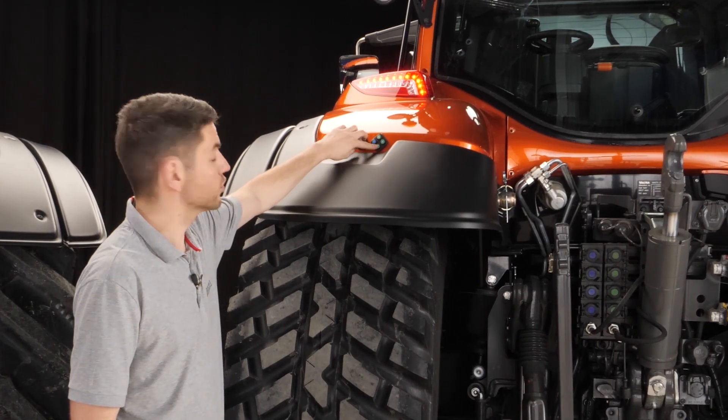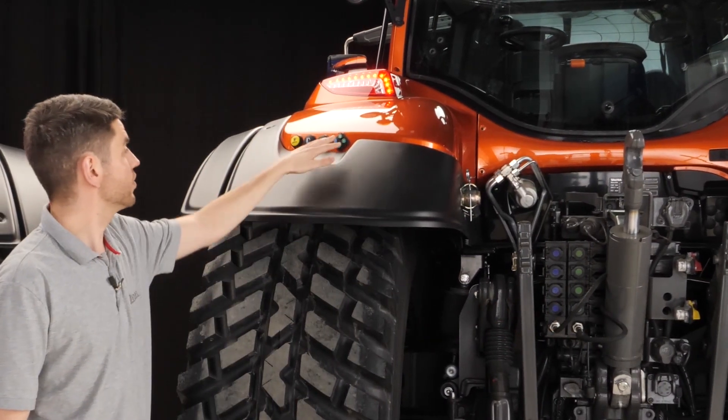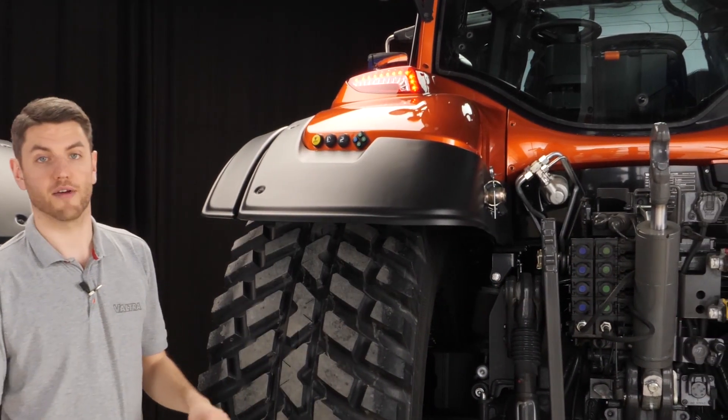Looking at these controls, you have your top link control for this lower set of valves, and number one valve control for the first valve, so you can make small adjustments while you're outside the tractor.